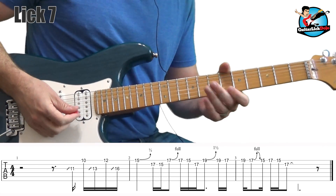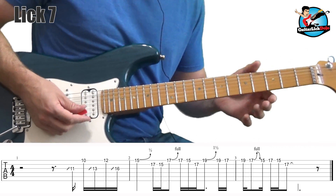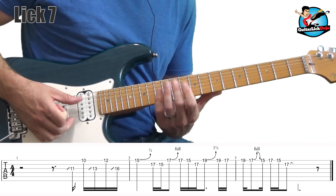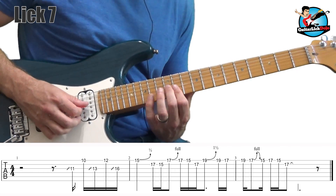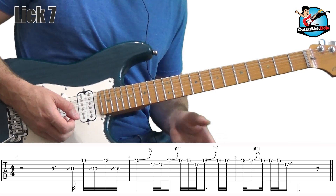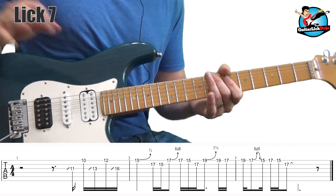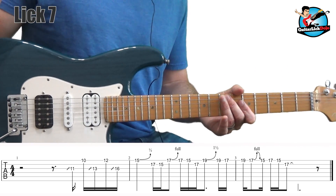In this lick we're doing some double stops and starting off sliding up in this position of the E minor pentatonic scale. We touch into the major scale here — this note outlines a D-shaped chord, and the next notes include the G# which is the major third of E. So this is one note where we get outside the E minor pentatonic territory. The next note we get back into E minor pentatonic, and the rest of the lick is straight E minor pentatonic.